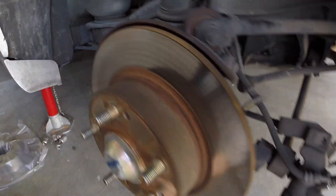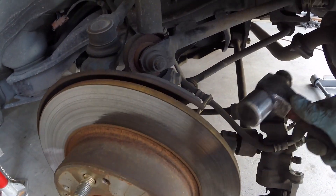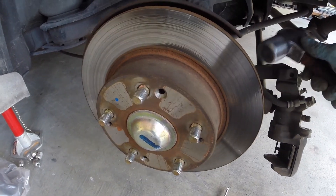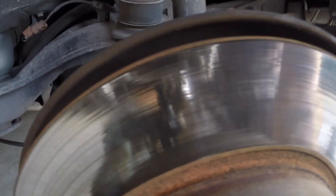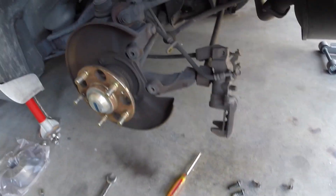We are getting the rotor off. You can see it's stuck on there a little bit from the rust. Just take a hammer and loosen it up. There you go — rotor is completely off.